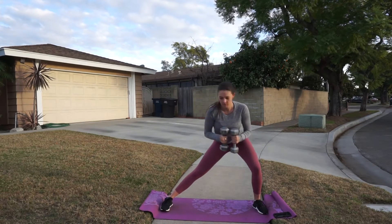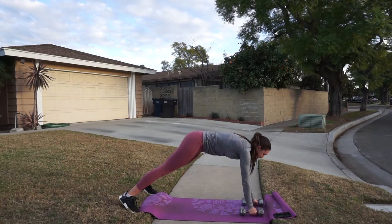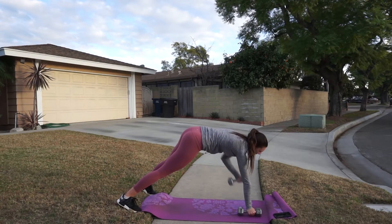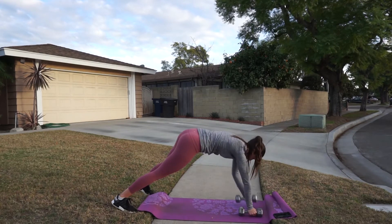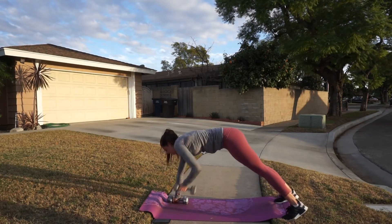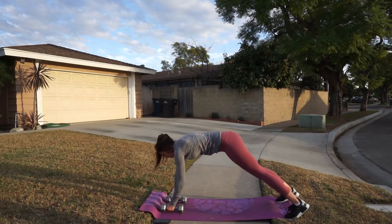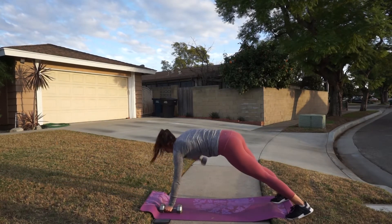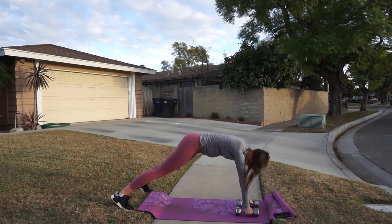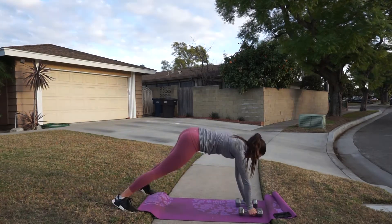Next is something I used to hate but now absolutely love — renegade row to a mountain climber. You have a dumbbell in each hand, row up, then do one mountain climber on each side; that's one rep, and your goal is 12 to 15 reps. Every time I do the mountain climber I switch my legs back out to a wider stance, because when doing the row I like my feet past hip width apart — not crazy wide, but wider than a narrow hip width. Your goal is to not sway your body as much as possible, keeping that core nice and tight.